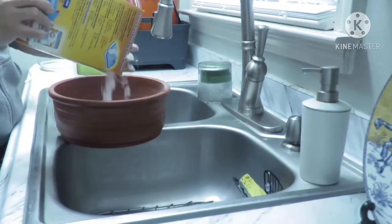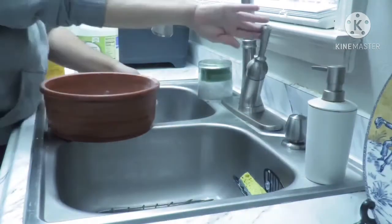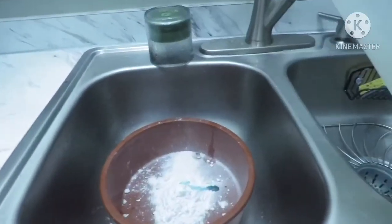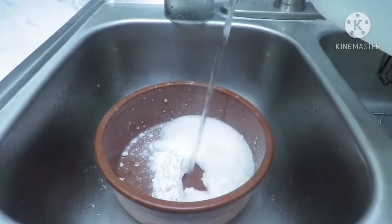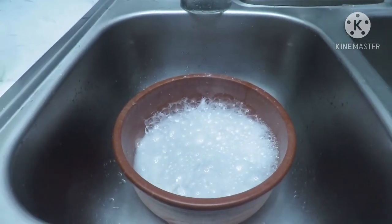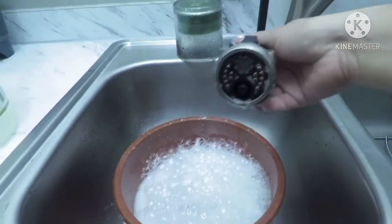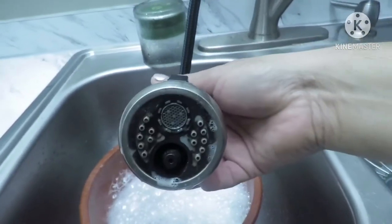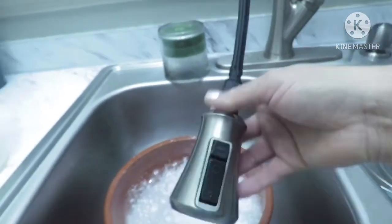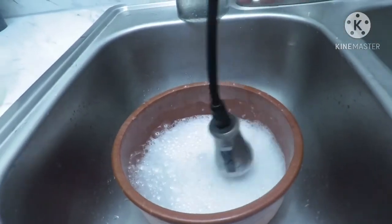Vamos a estar utilizando bicarbonato, vinagre y un poquito de jabón. Aquí le vamos a estar echando el vinagre que hace como una espuma, y en esa espuma vamos a estar poniendo la manilla de la llave, ya que se acumula el sucio. A veces uno no ve esto, pero hay que pararse un ratito y checar, porque uno hace alimentos con este tipo de agua y hay que darle también su limpieza.